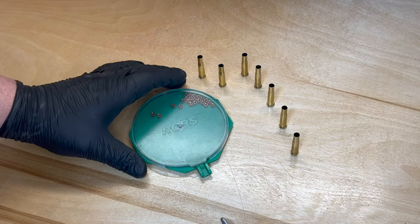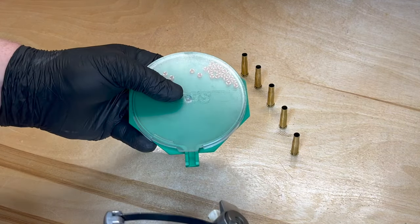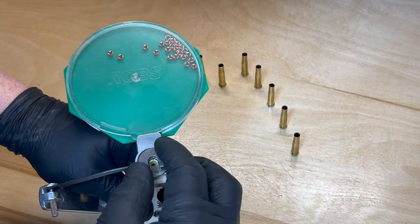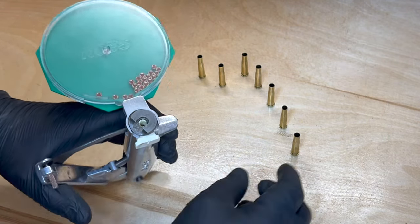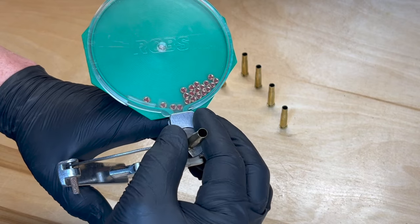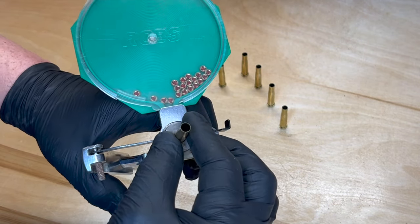With the RCBS hand priming tool, I have my primers already loaded and the number 20 shell holder already in place. Place the shell into the shell holder — keep your hands away from the opening in case you have an accidental detonation so you don't get hurt.